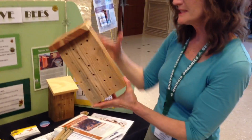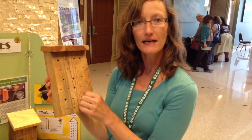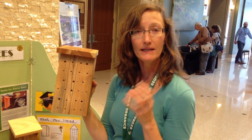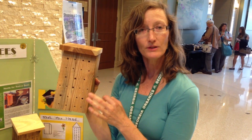The bee boxes are just a solid piece of wood that's been drilled with different size holes. We have a bunch of different native bees and depending on their size, they use a different size hole. They'll collect nectar and pollen, take that into the hole, then partition it off and lay an egg on that pollen and nectar ball.